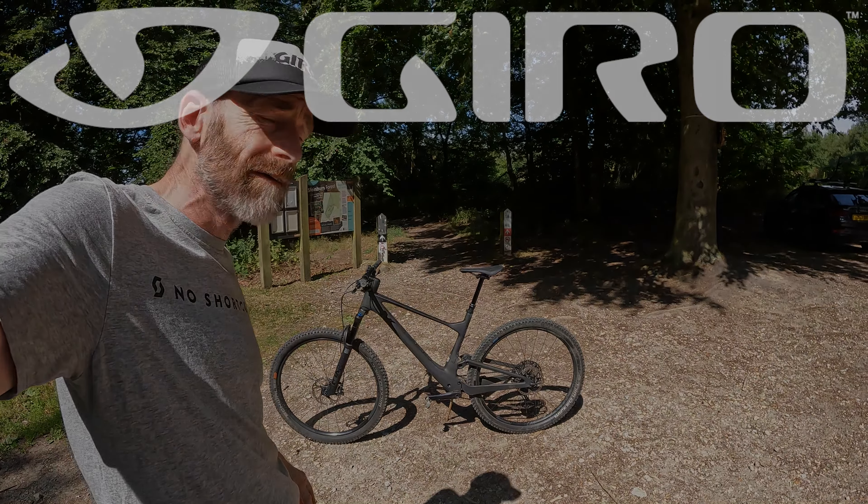But for now, I've been Guy Kesteven on GuyKes.tv — tech checking the Scott Spark 910: ultra stealthy, top value, Shimano XT and Fox equipped XC trail down-country super bike. An outstanding high-velocity all-rounder.